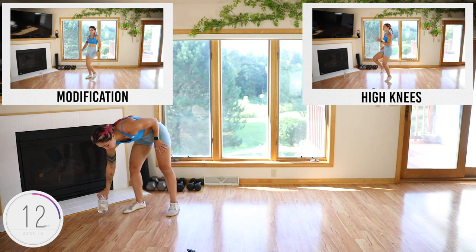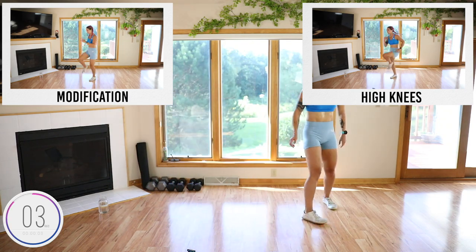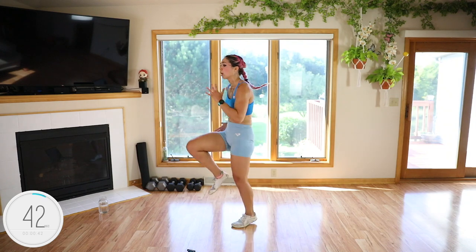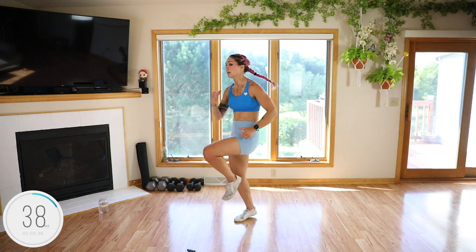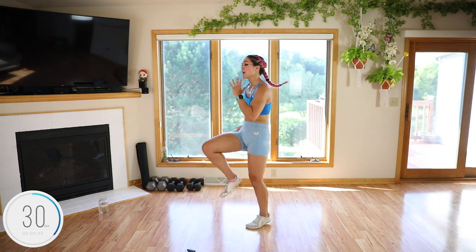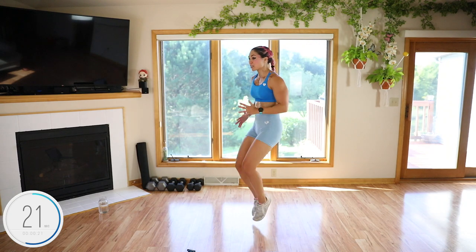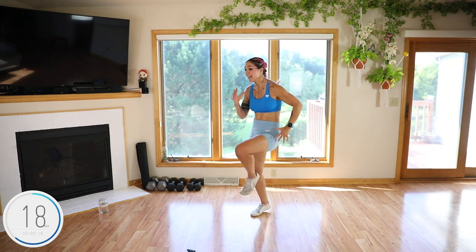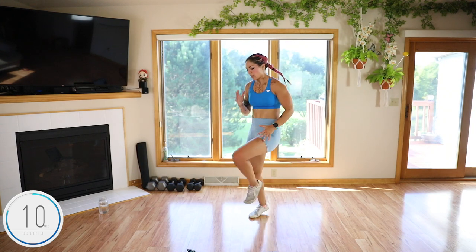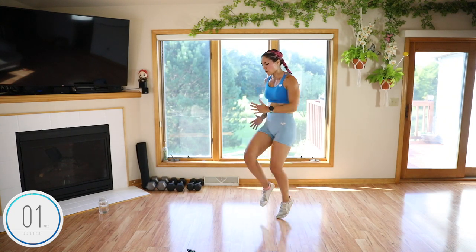Just some high knees — just some good old high knees. We are going to be halfway! Pump your arms, lean forward slightly. Relax your shoulders, try not to tense up your traps. Come on guys — day 25, we have cardio endurance now. We're way better than we were when we started. Let's go!